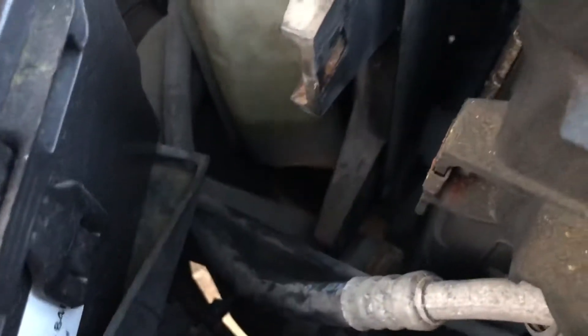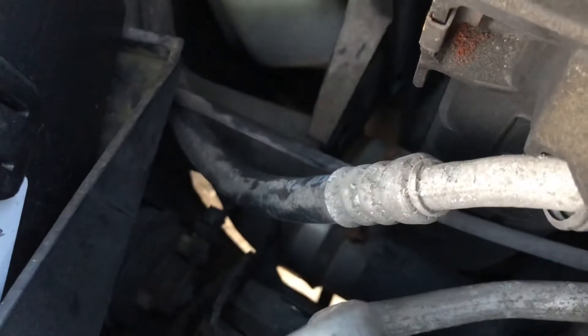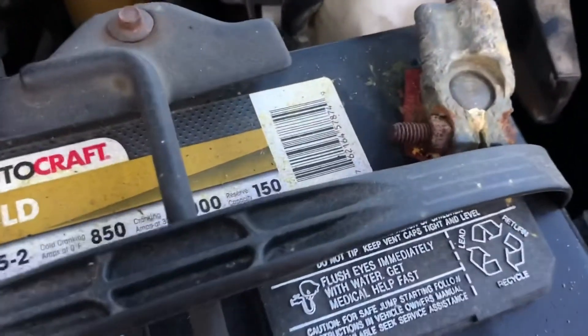The only things left are to undo those two top bolts and the lower hose. They do make special clamp pliers for squeezing these spring clamps, but be careful — they can come off the hose and you could lose an eye. I like to use channel locks. You've got to get way down in there to reach that bottom hose clamp. If I can't get it from here, the next option is to pull it off the water pump side and see if I can pull the radiator out with the hose still attached.